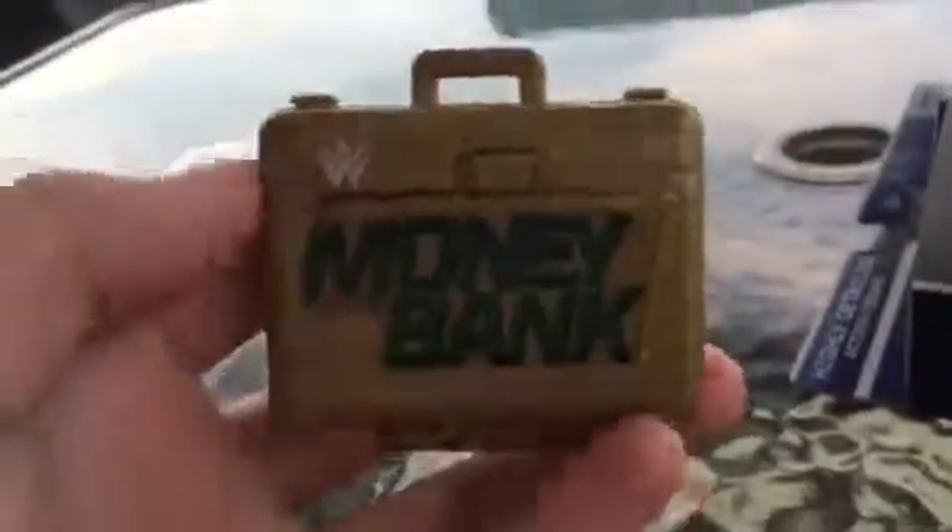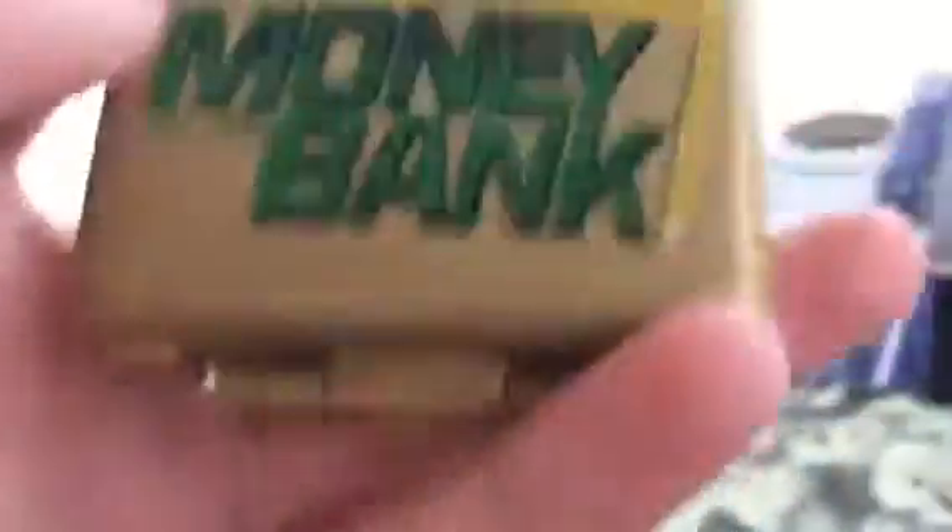Let's review the accessories. We already reviewed the shirt. Let's review the Money in the Bank briefcase — it's up to date. It's the Money in the Bank briefcase with the new WWE logo, and of course it says Money in the Bank, and it's gold. There's the new WWE logo on the back. I'll show you the inside, which is nothing special — no contract in there. It's a good Money in the Bank briefcase, I guess.